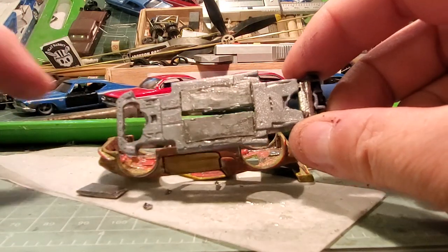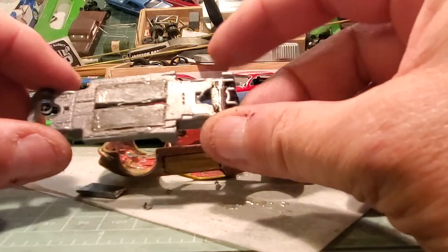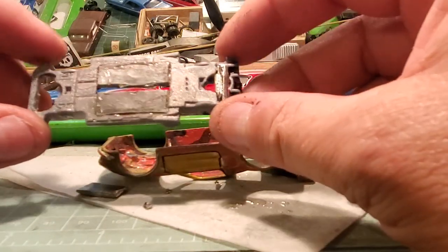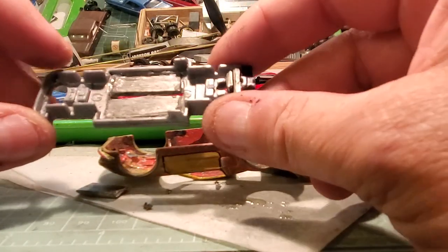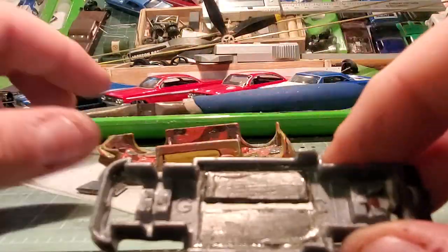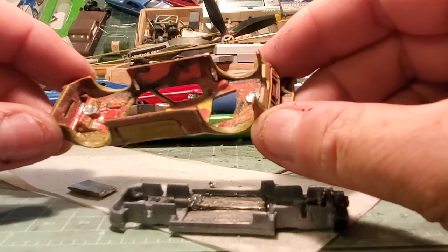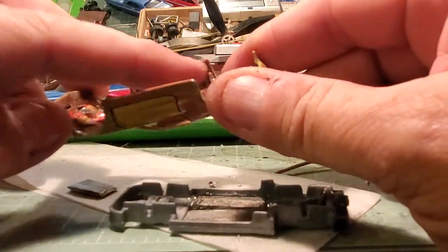That's the update so far — I hollowed it all out with the Dremel. Same with the back here, wherever there was space I took the pegs right out, I took them out on the body too, because I'm not going to reuse those — I'm just going to glue it down on the insides.